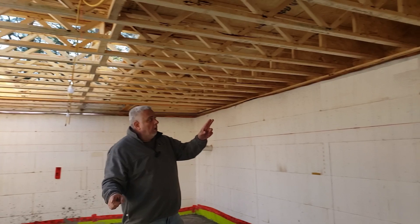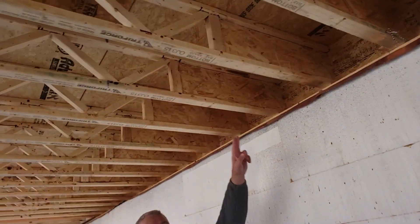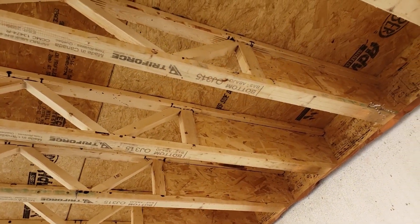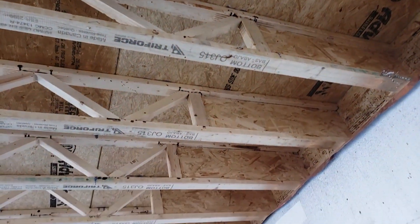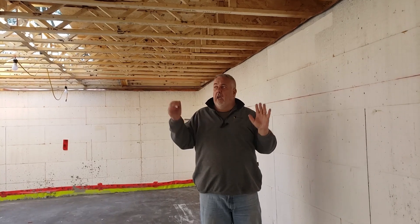You'll notice over here we have this solid trimmable end. In this case, you buy these joists in two foot increments. They come with a three foot web on one side that's solid, so you have the ability to trim up to two feet. We have to maintain a minimum of 12 inches of the solid web when we trim it. So they give you three feet, you can trim it to two feet.